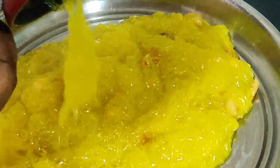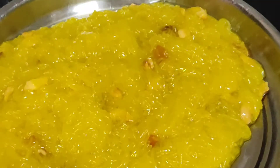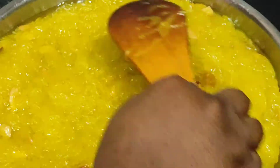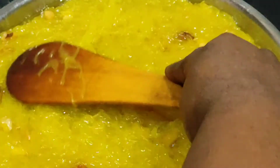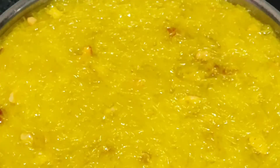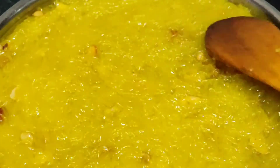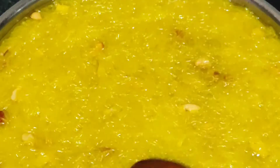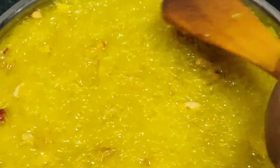You can put it under the toaster. Now we will spread the whole plate. In the middle, we will spread the whole plate.